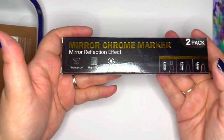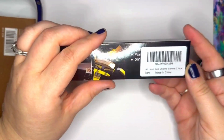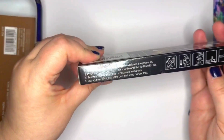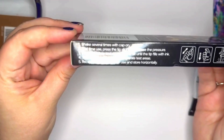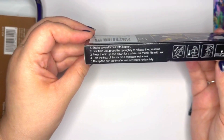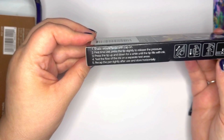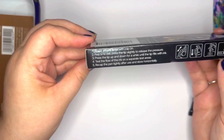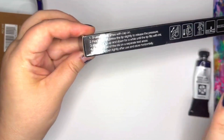I got this on Amazon — I will link it. It doesn't really have a clear brand; the listing says 'Art Liquid Gold Chrome Markers' but the brand on the actual pen is a little different. It also has instructions on the side: shake several times with cap on, first time use press the tip slightly to release pressure, press the tip up and down until it fills with ink, test the flow on a separate paper, then when you're done recap.